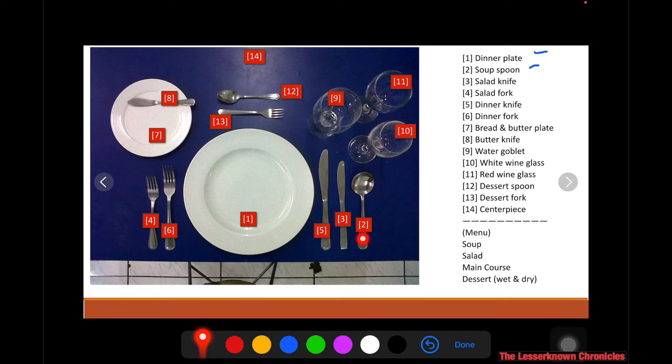Number two is the soup spoon. Number three is the salad knife, which is partnered with number four, the salad fork. Number five is the dinner knife, and it goes with number six, the dinner fork. So you have salad knife and salad fork, and dinner knife and dinner fork.